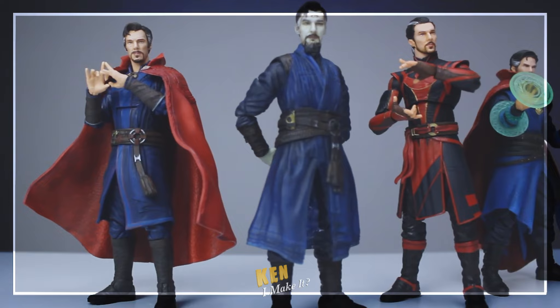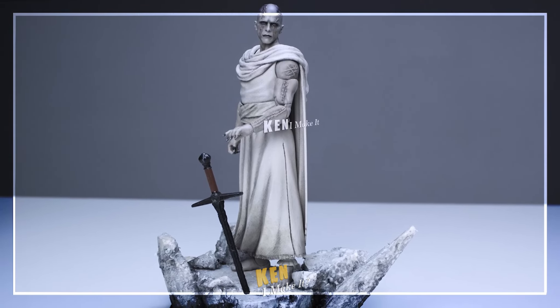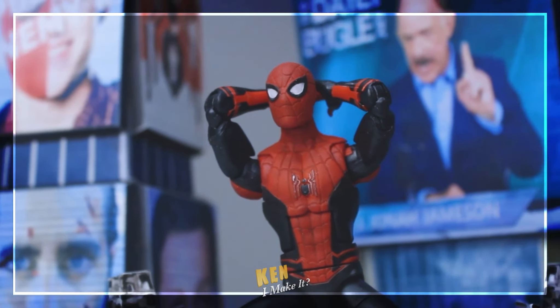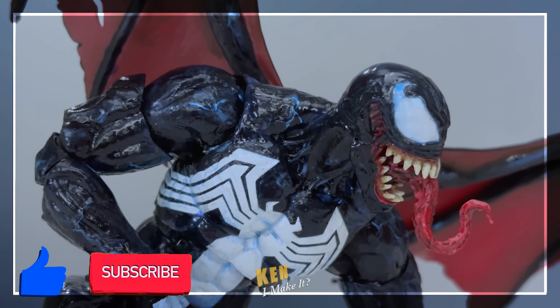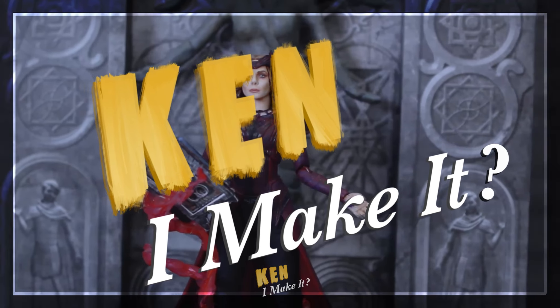Sometimes figures don't look all that screen accurate. All they need is a bit of touch-up here and there to unleash their hidden potential. I also love using everyday tools and materials to recreate iconic scenes from my figures, so they can shine on my display. Subscribe to my channel and join my DIY adventure as I ask myself the same question every week.